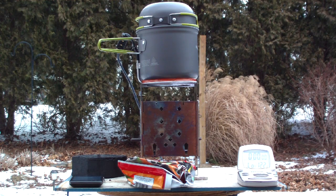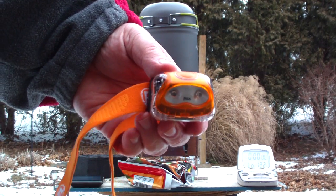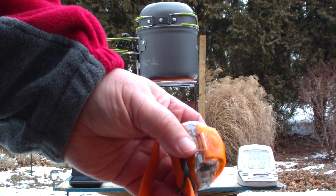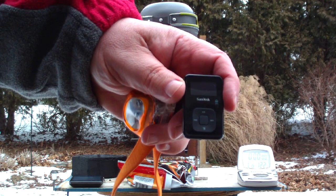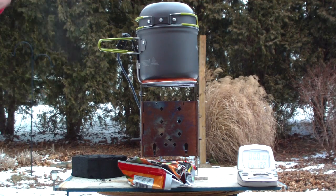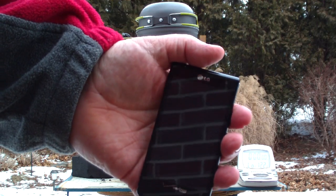Hi, Hiram here. If I go out on long-term camping or whatever, about the only thing that I'd really want to power up or recharge using the power pot would either be my Petzl Lite — it has a rechargeable battery in it, hooks up to a USB just by happenstance — another thing would be my MP3 player, that hooks up to a USB port to recharge, and the third thing, which I wouldn't usually do, but if I had to, my phone can charge up through a USB.